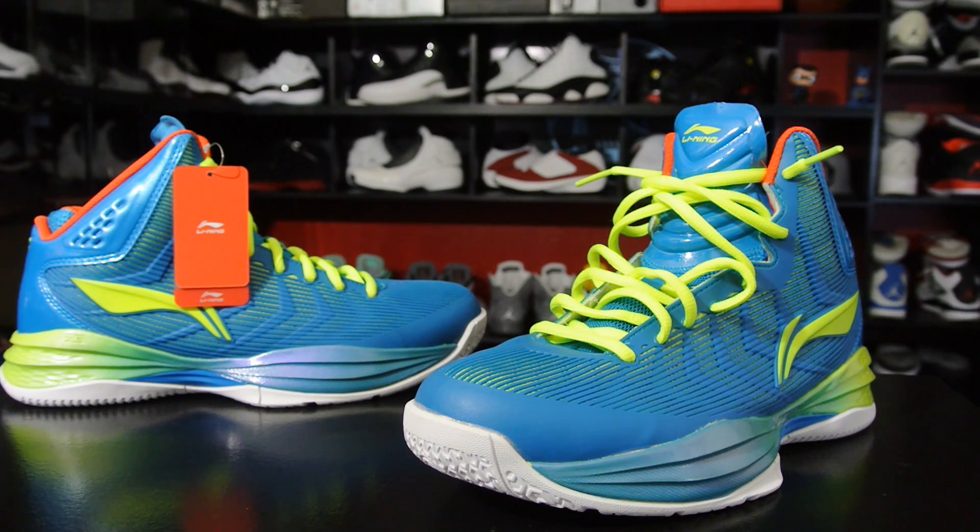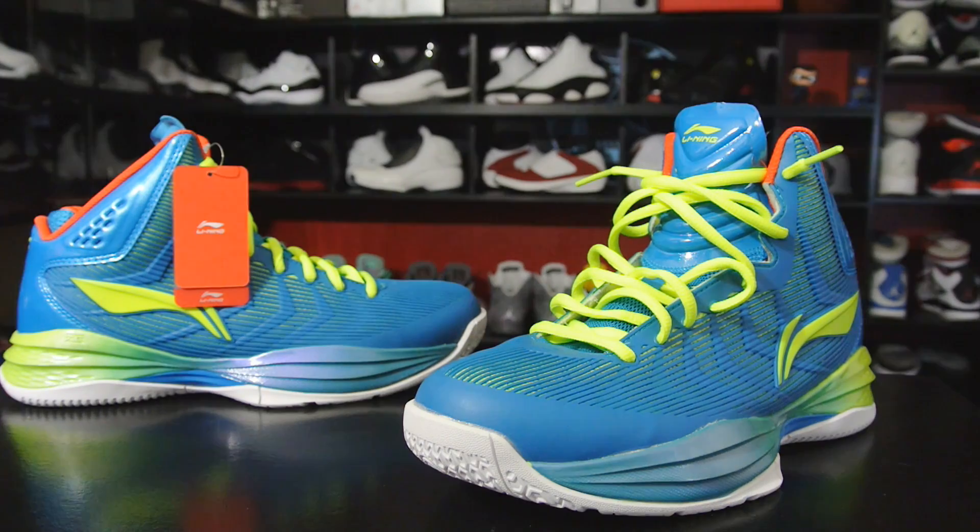They have a ton of other brands — all the stuff that releases overseas, they've got it. It is marked up, so expect to pay moderately over retail plus international shipping charges. But this is going to be my first impression, so with that being said, let's go ahead and get right into it.